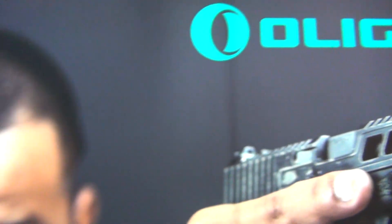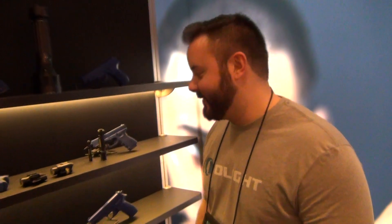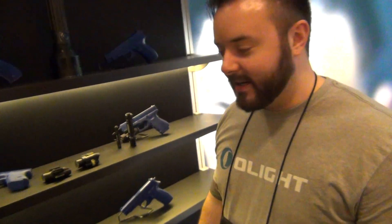SHOT Show 2018 with Sean of Olight. We've been doing the left handshake almost all of SHOT in honor of Baden Powell and Boy Scouts. Fair enough — gotta have a method to the madness.